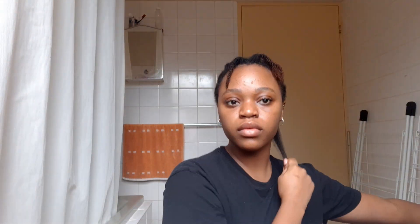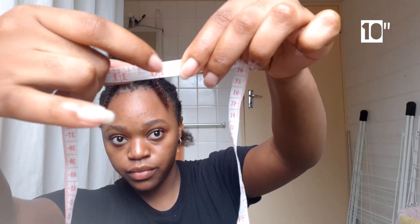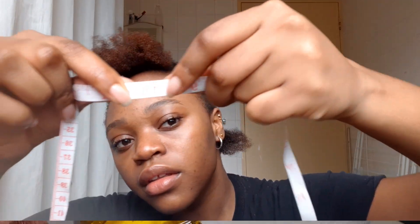These are the measurements of my hair on April 27th, just before my first mask. The back of my head is just about 8.3 inches. I measured my hair multiple times to try to get the most accurate measurements, but I'll just show you once so it's not redundant. The middle piece is about 10 inches, and the front is 10 inches as well.